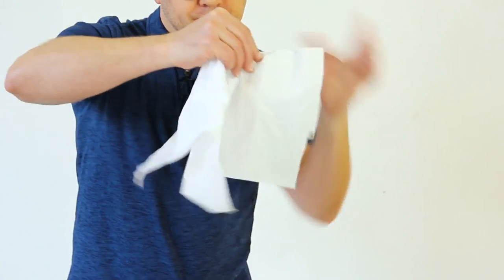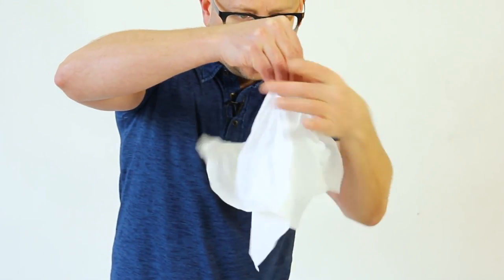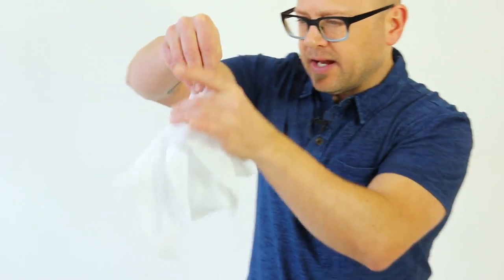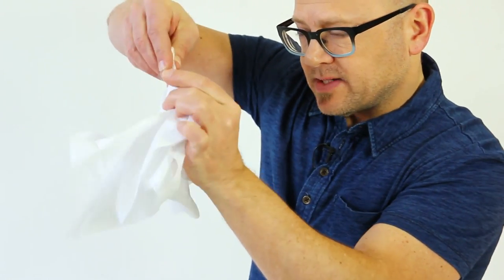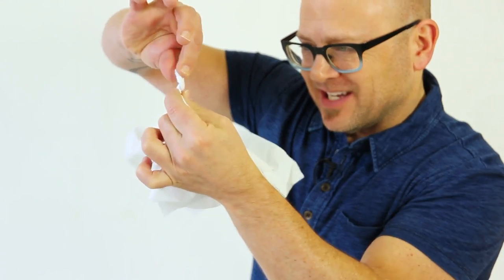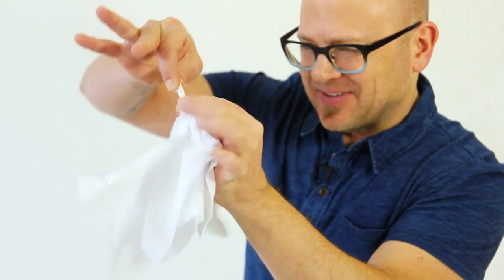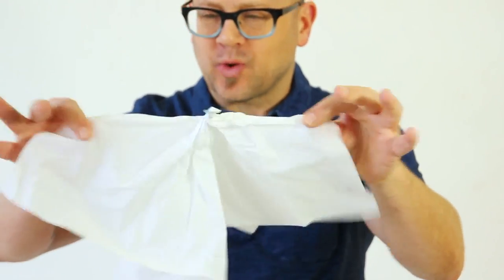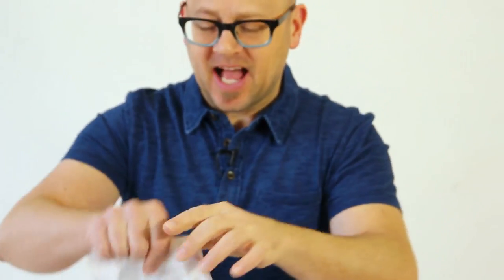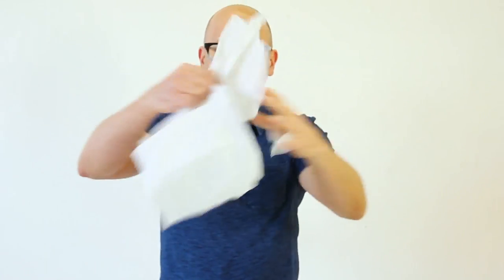Quarter. Paper napkin. I'm gonna cover up the quarter here — like that. Bring it right in, Chris. I want everyone to see. I'm gonna twist, and twist, and twist, and look, and twist, and twist. That quarter isn't sort of gone. It's not kind of gone. That quarter is totally gone.